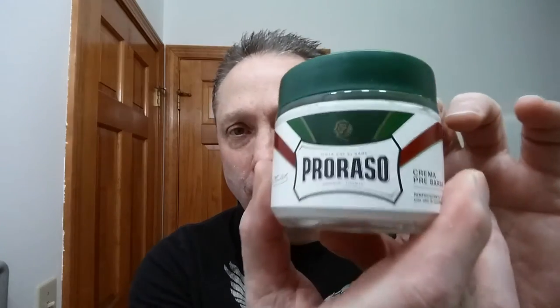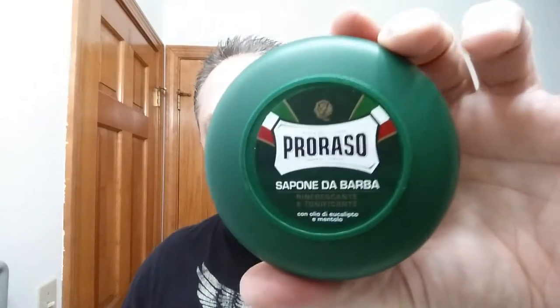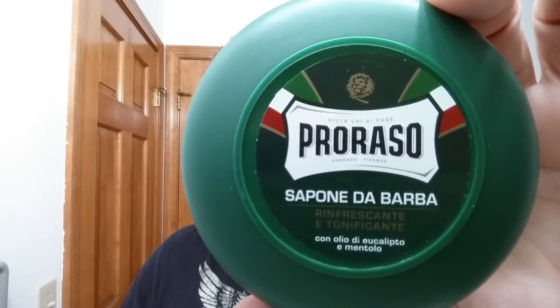In this Wednesday Shave of the Day I started with Parasso Green pre-shave, as you can see. Excellent stuff guys, I really like it — you automatically get that hit of menthol and eucalyptus, marvelous. And then for our soap today we're using Parasso Green to match with it. This is going to be a total Parasso Green shave. I did put it on before I started filming so it's been there a while.